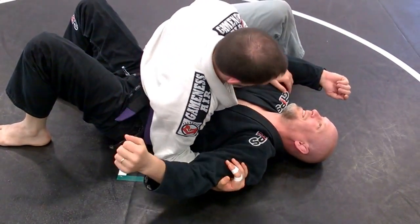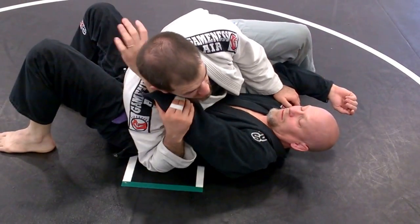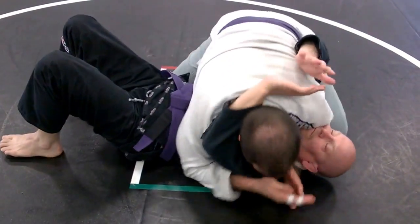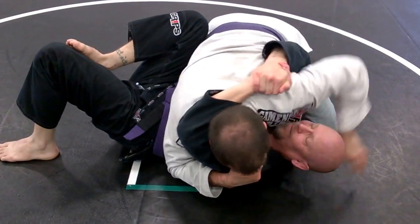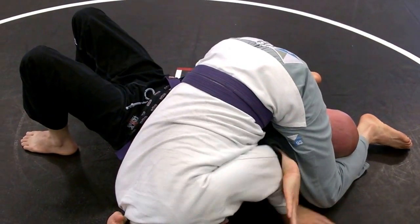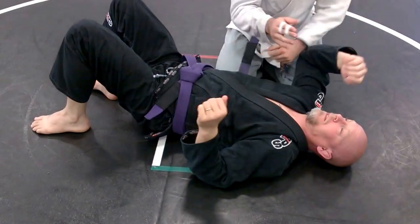Tendon popped his arm. The nice thing is I can do this anytime his arm is on the side of my head. So I get to my side control here and he just hugs me — I can start doing it right now. I can hit it right here.